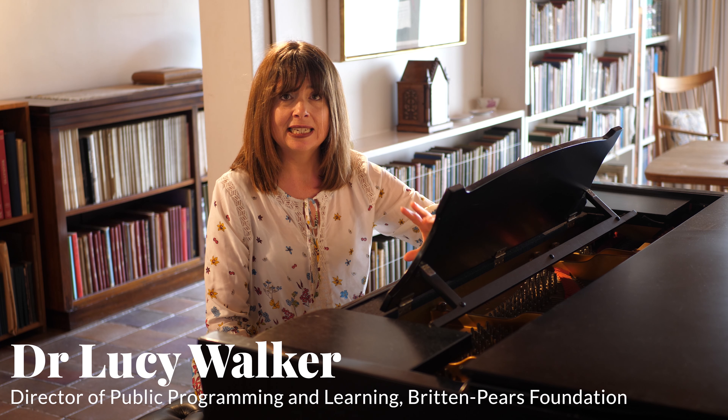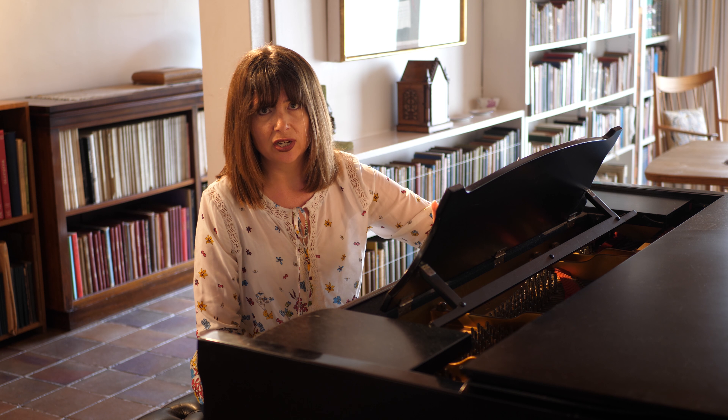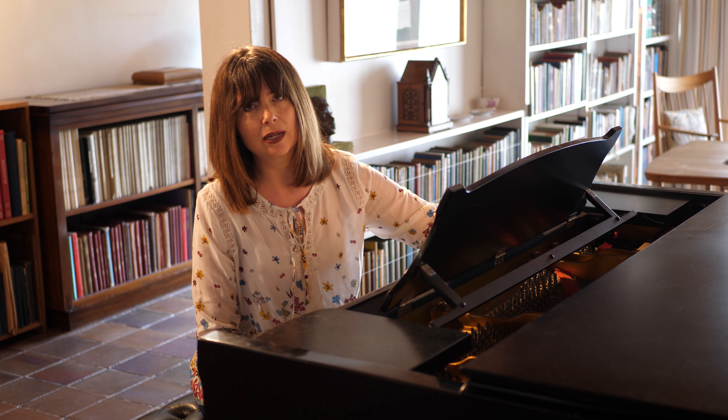Britten's String Quartet No. 1 isn't in fact his first string quartet, confusingly. He wrote dozens of them as a child and continued writing string quartets through his college days in the early 1930s. But this one is the first string quartet from his mature period and the first one he gave an Opus No. 2.